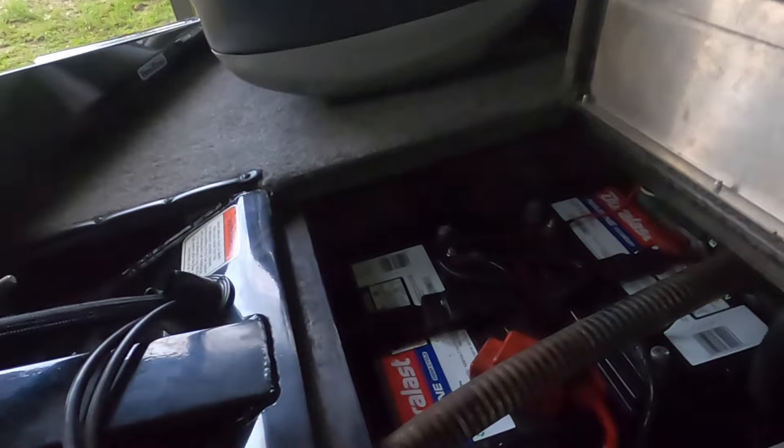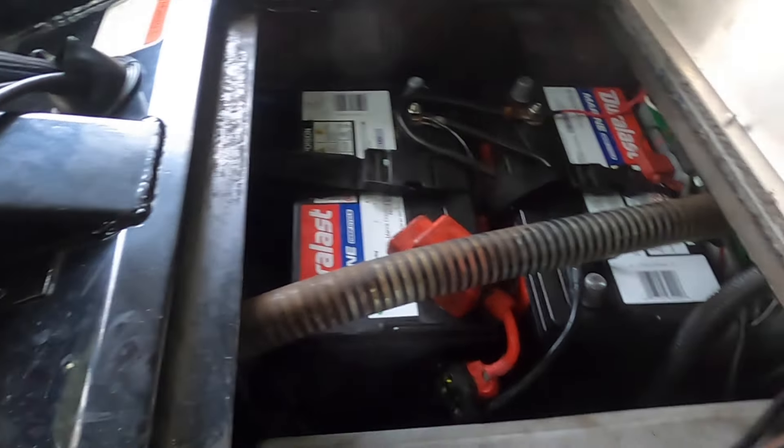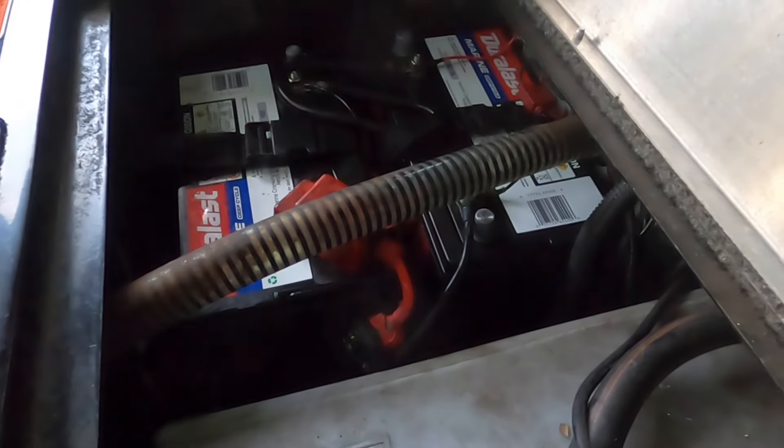Let's talk about batteries first. My boat came with Interstate batteries — let me tell you something, no one talks about Interstate batteries because they're expensive as hell. Interstate batteries are $420 each, I have three of them. One of them recently died after six years — the boat was bought in 2018, now it's 2024, and one battery just died.